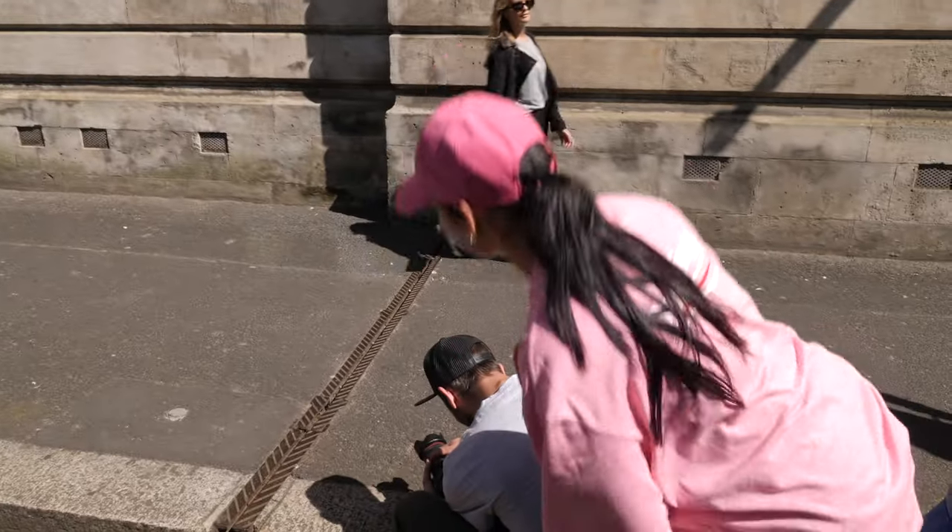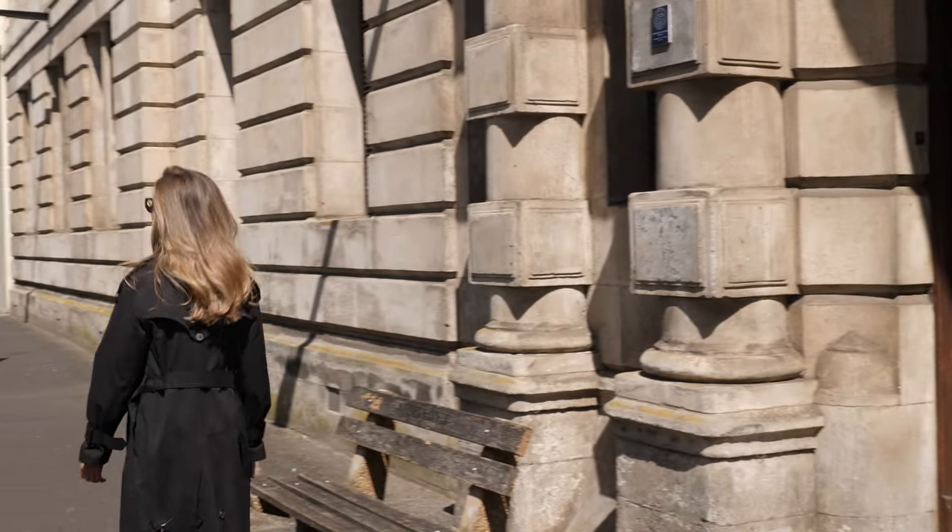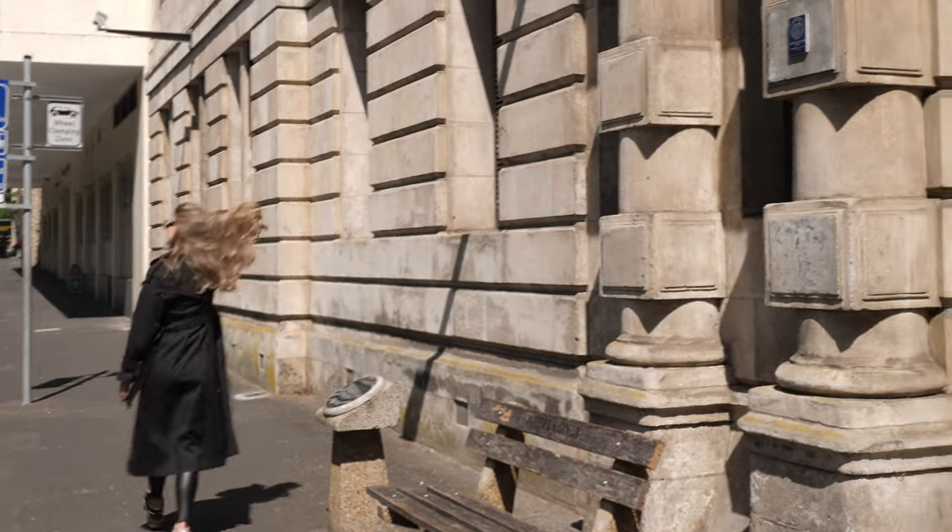We decided to move the location just to get a bit more brightness, and this clip is again some of the video.